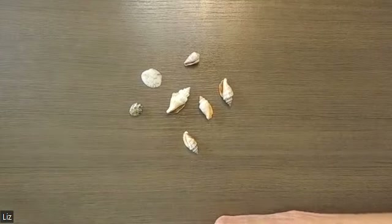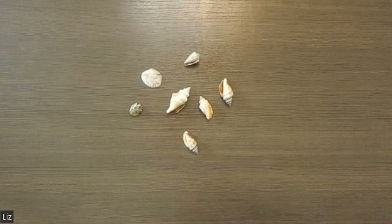Hey everybody, Liz here. I wanted to show you a quick, easy process to sort of solve problems if you're feeling stuck about something.